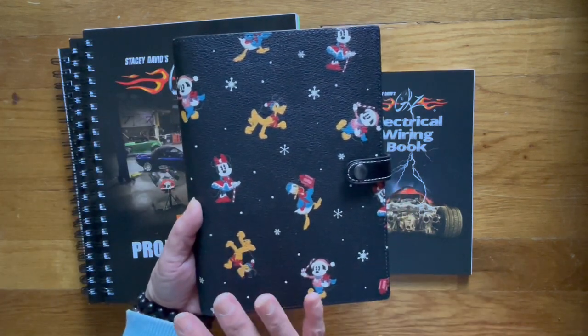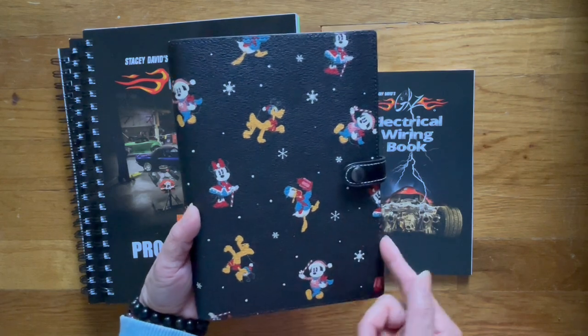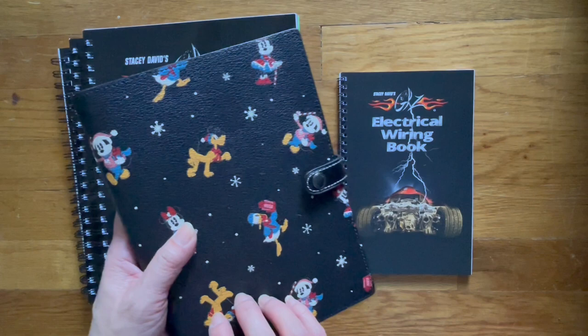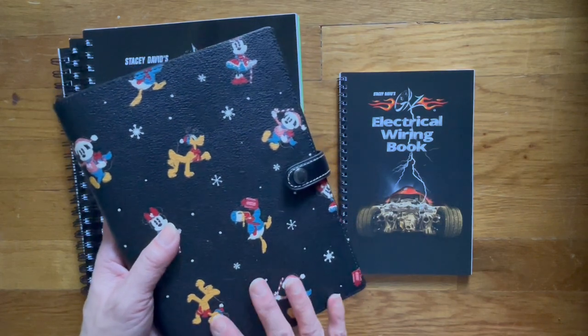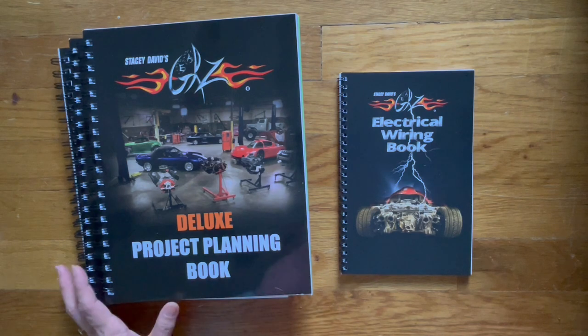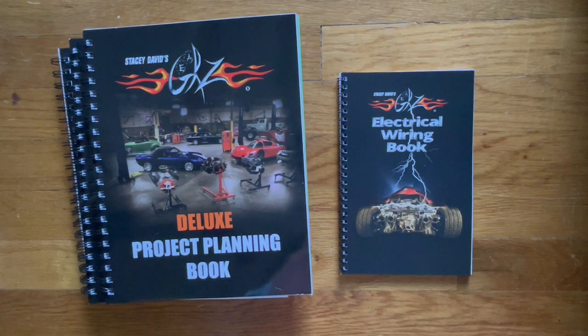So for Christmas I wanted this — this is the Coach Disney notebooks. This is what I wanted because it was on sale, so my husband offered to buy it for me. In return, he wanted the Gears books. We do have three project cars: I have mine which is a 1968 Ford Mustang, my husband has a 1972 Chevy C20 as well as a 1969 Ford Bronco. And so those are our three projects.